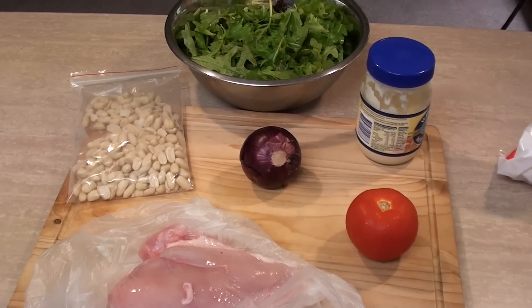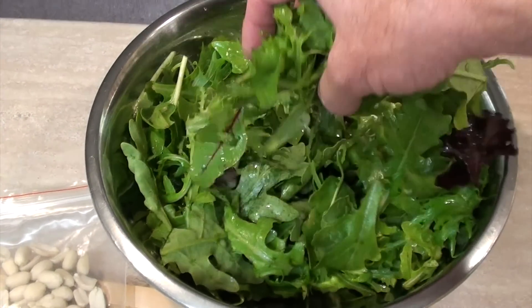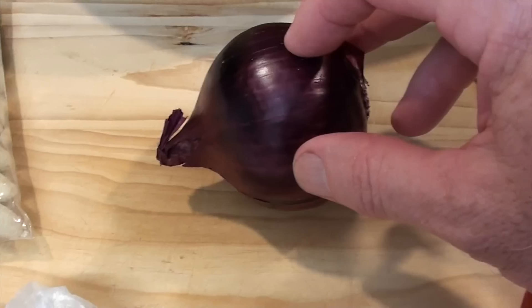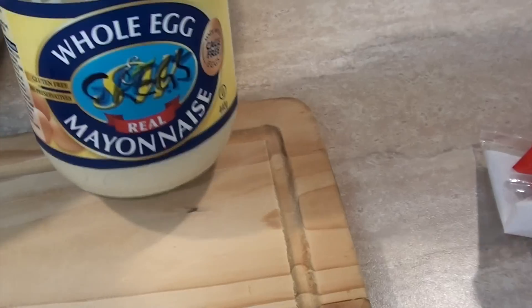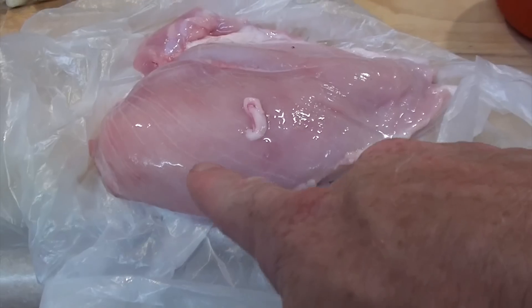Less is more in Greg's Kitchen. So for this, all you need is — I usually just buy a bag of salad, that mesculine mix. A tomato. I use about a third of an onion. Get some good whole egg mayonnaise. I bought some raw peanuts. And a piece of chicken.